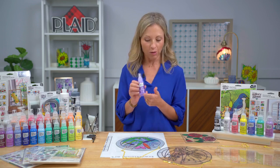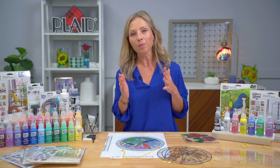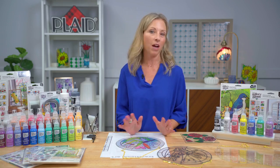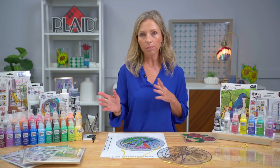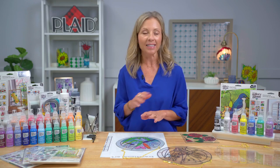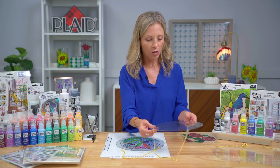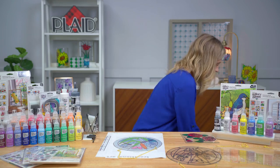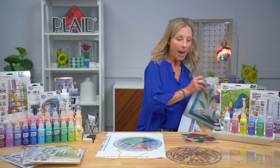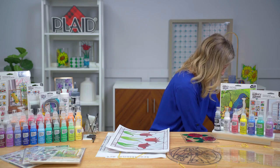For those of you that have used Gallery Glass before, you'll love this new bottle. Gallery Glass is basically two simple steps for those of you who haven't used it before: you lead — creating your dimensional lead lines — and then you color it in. Creating a project is so easy. I want to first show you the two types of pattern packets that we have.